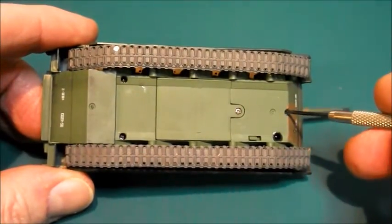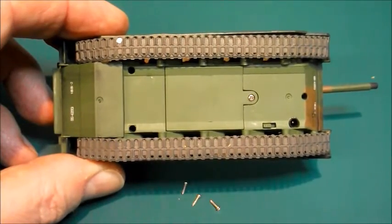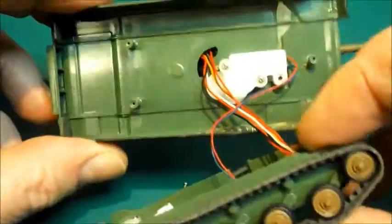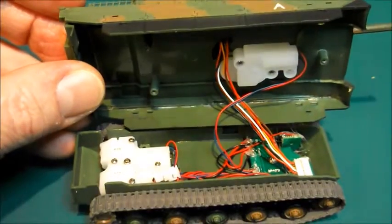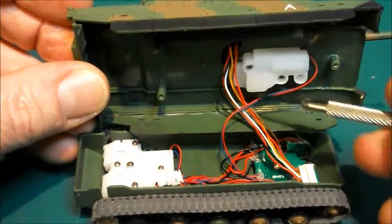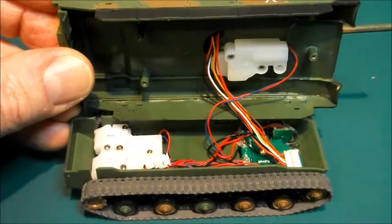The tank is held together by three screws. Once those are removed, the two halves of the tank simply come apart. You can see there's a cable linking the turret to the connector on the circuit board, and a couple of wires for the turret actuator — just take those off so we can see further inside.